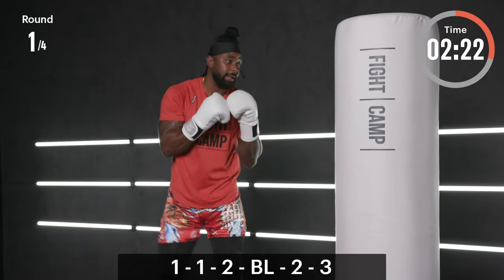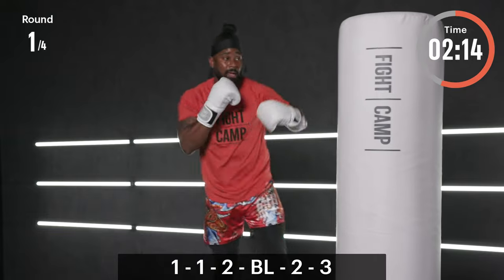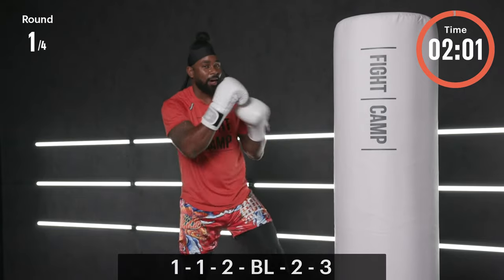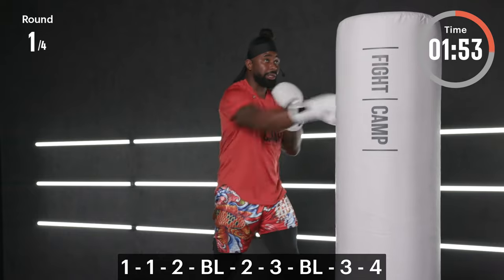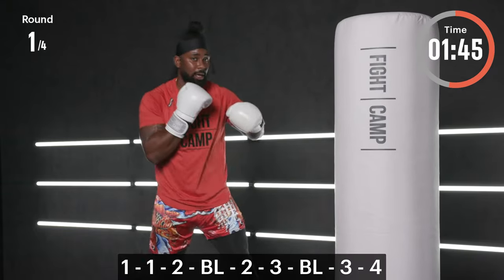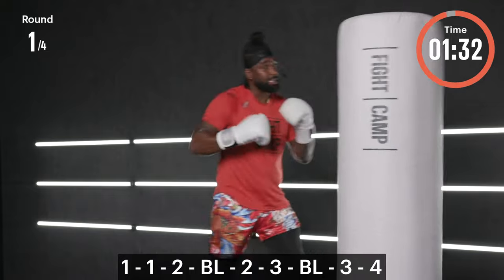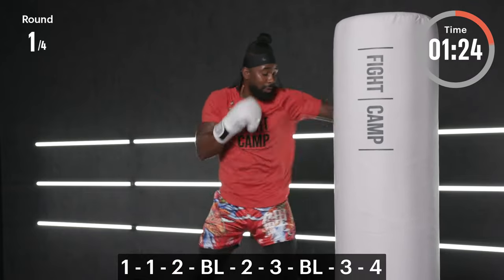Make your opponent miss with that block and make them pay with that cross and that hook. Get that hand up high — make your counter work. Final phase of combo A — here it is: one, one, two, lead block high, two, three, rear block high, three, four. Slow and controlled — it's always going to be the way to go. Remember, essentially every other punch is a counter shot, so try to make those punches quick. You don't want to delay — you've got to make your opponent pay. Thirty more seconds — find that rhythm, find your groove.